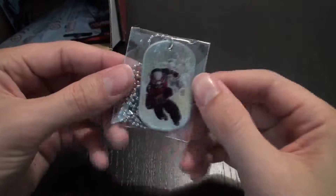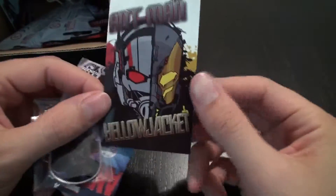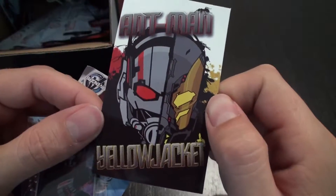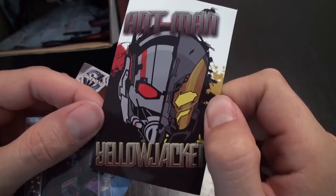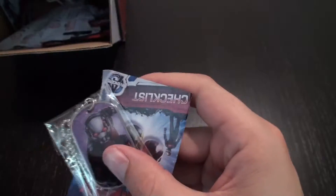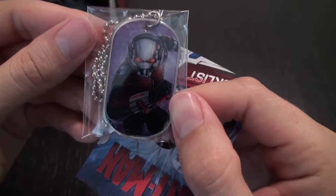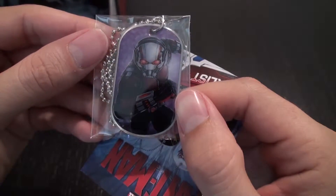And then we have him jumping into action. For this one we have this sort of cartoonish image of Yellowjacket and Ant-Man together. I really like this a lot too. It's a very different art design than the rest of them. And then we have Ant-Man with this sort of purplish background jumping into action, so that's cool.